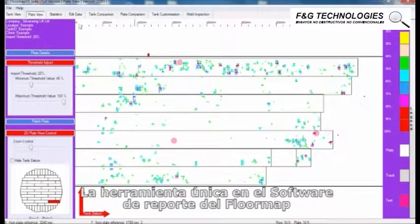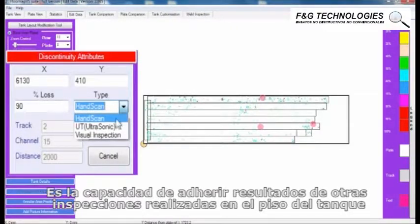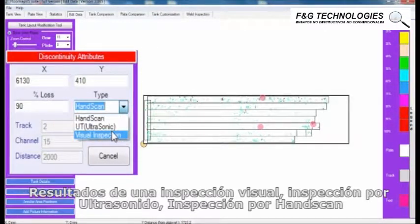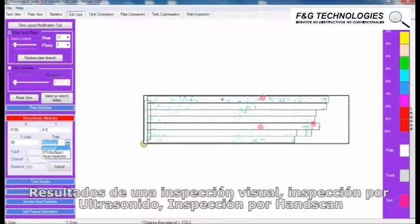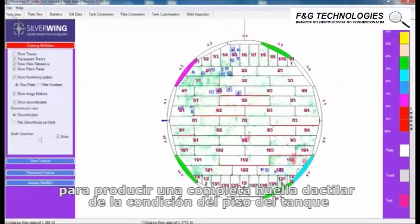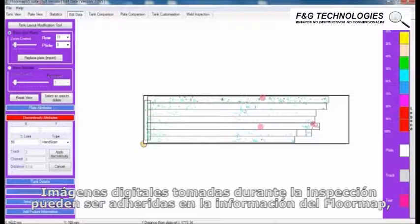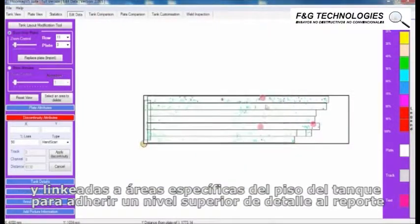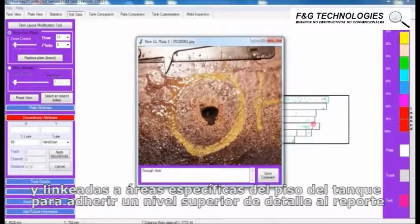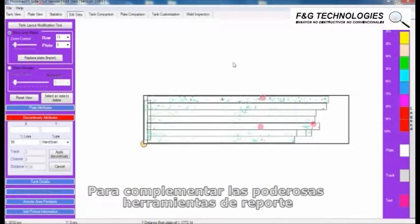A unique feature of the FloorMap reporting software is the ability to add results from other inspections carried out on the tank floor. Results from visual inspections, ultrasonic inspections, hand scan inspections, and even weld inspections can be added to the FloorMap report to produce a complete fingerprint of the tank floor condition. Digital images taken during the inspection can also be added and linked to specific areas of the tank floor to add a further level of detail into the report.